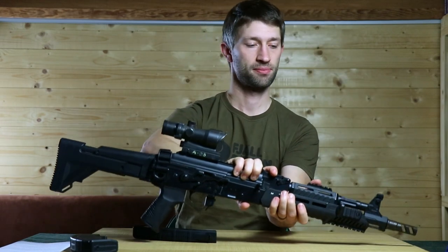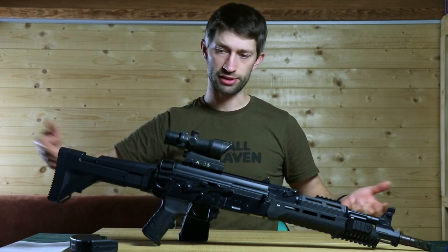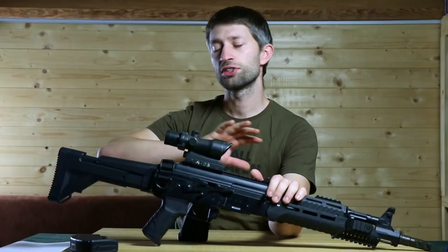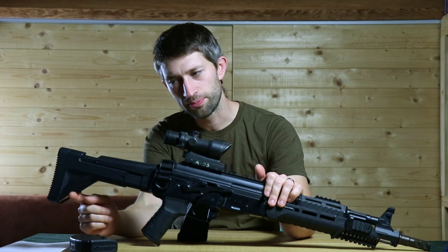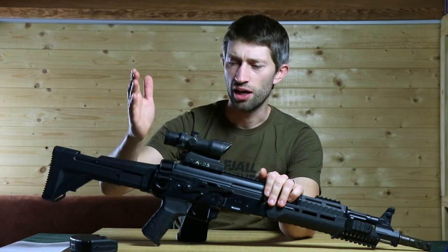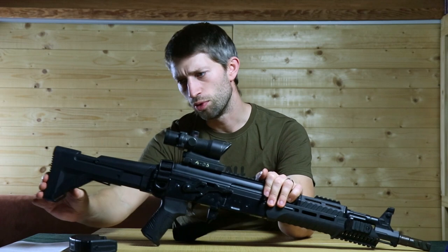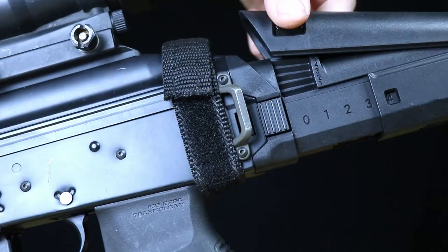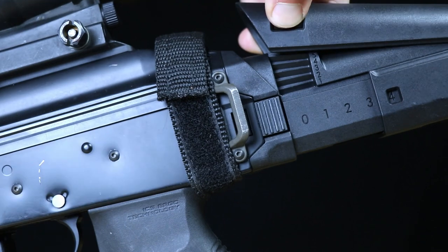Now let's go to the things I didn't like, starting at the back. The stock — they took it from the APE and put it on the ARC, and it looks the part and fits the rifle. But I don't like that you can change the stock length just by pressing it without having to click a button first. I like having to click before moving. Also the cheek rest — I don't like that you can pull it up without pressing a button, so it ends up way too high and I have to press the button again to get it back down. I'm going to glue it down or duct-tape it.